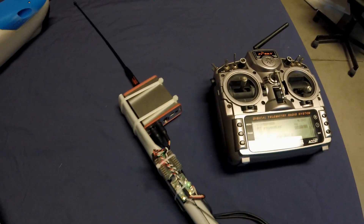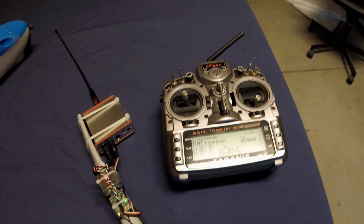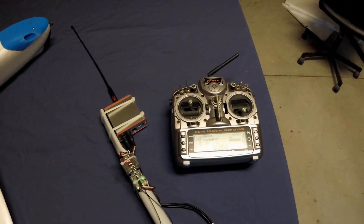You might be asking yourself why I don't just hook up the EasyUHF directly to the Taranis. The reason is just to get the antenna up nice and high and improve the RC signal strength.